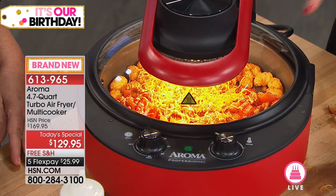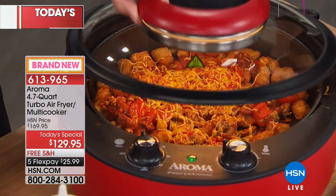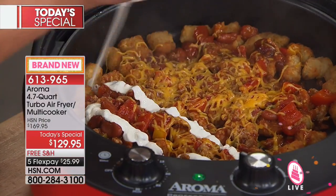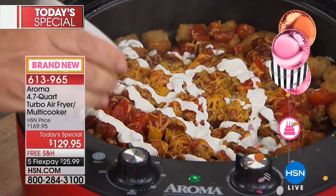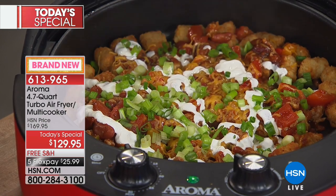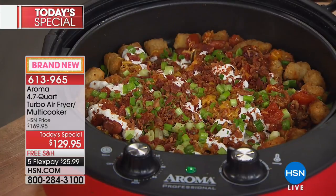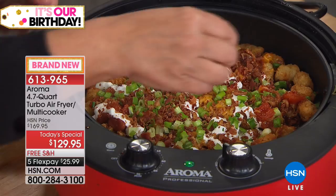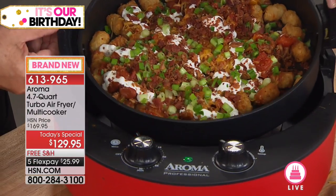The flavor is incredible, and you're getting a fraction of the fat. Tater tots usually — whether from a fast food restaurant or a fancy restaurant — come out greasy, either in a little carton or on a cloth, all greasy. That's not going to happen with these, but they're so crispy and yummy, and so fast. These are silicone handles — they don't get hot, you can move this directly to the table.